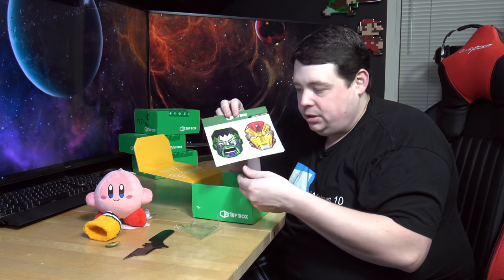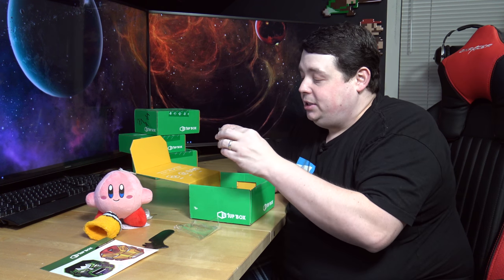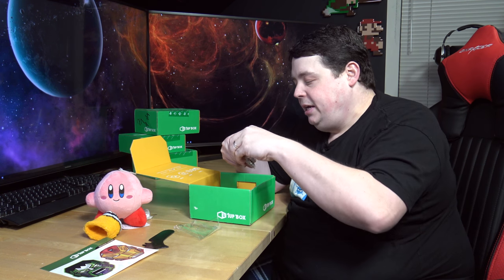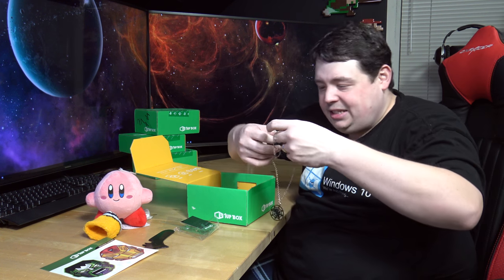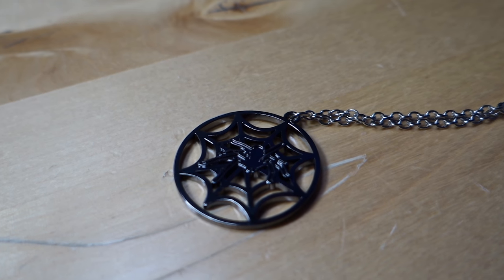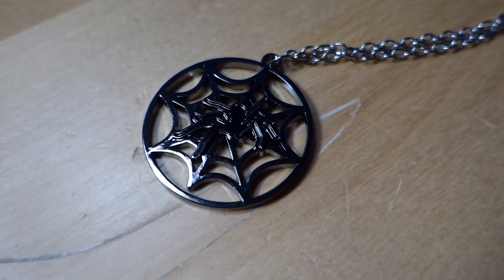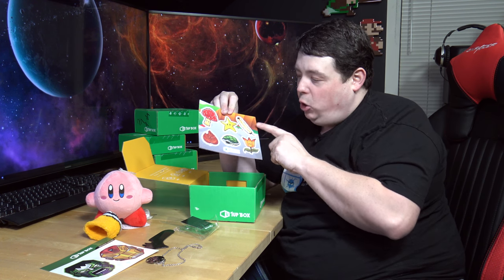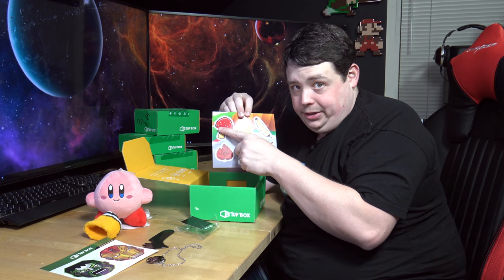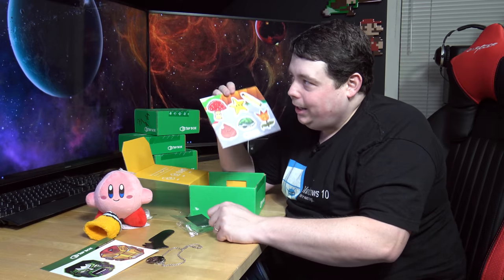Mrs. Barnacle might get a little frisky if I put one in the right spot - seriously, like on my arm or back or something. Now this is cool - this right here is a necklace, man jewelry. It is a spider in a web. Except I don't know if this will fit - 1UP box, I think you might have given me a choker. That's a little too small for me to wear. We also have some stickers: a shell, a star, a feather, a fire flower, a mushroom, and a little leaf.